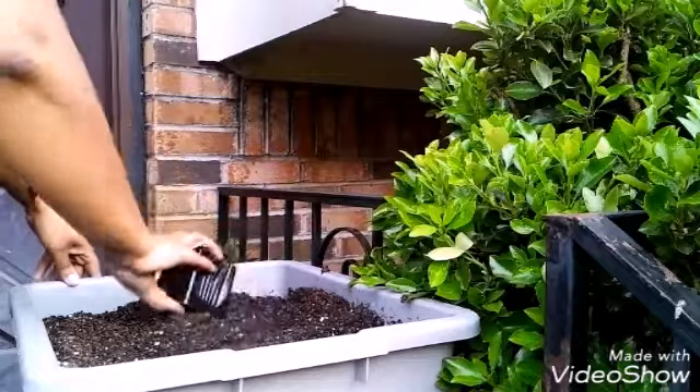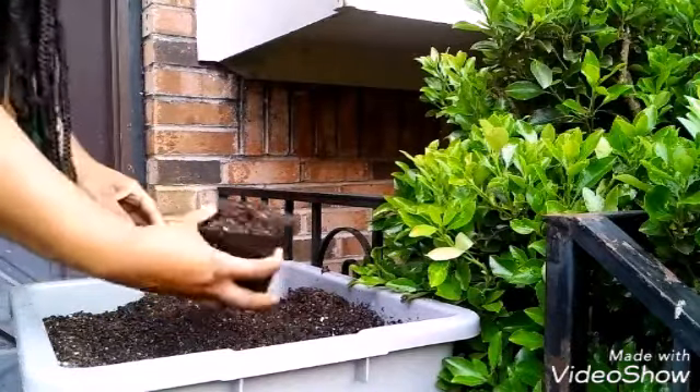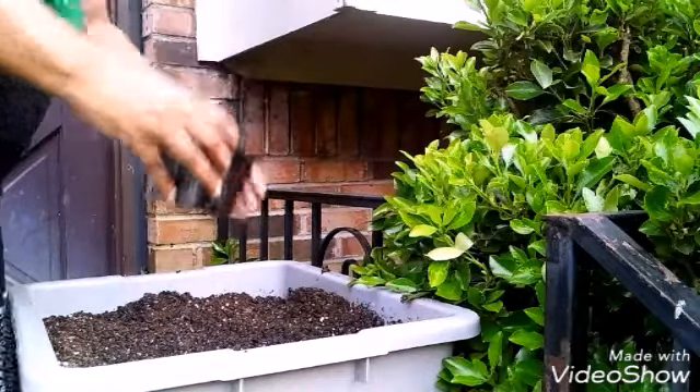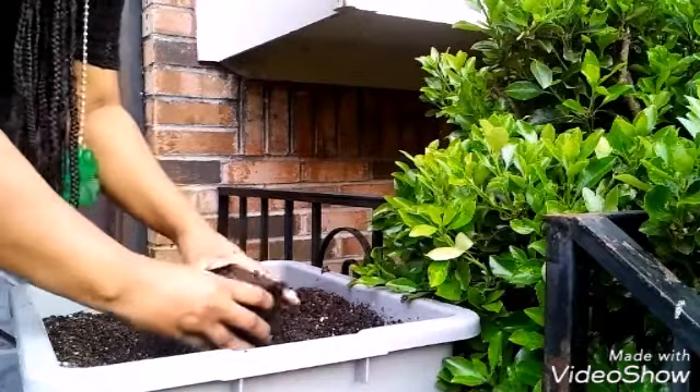So this is some potting mix that I made. I'm sorry, the kids are really loud. Now I know what people are talking about when they say that as soon as you start recording, all the noise comes.